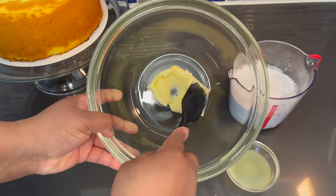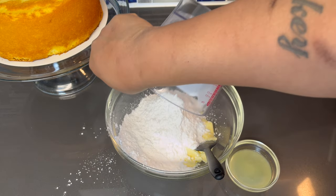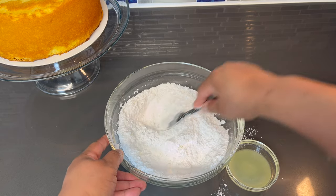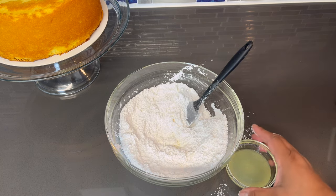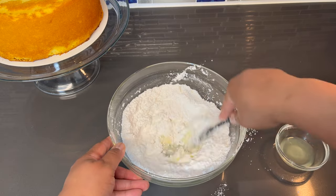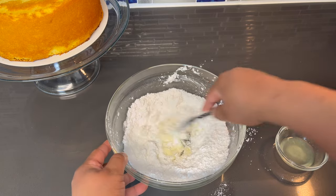We're going to start out by mashing the butter — you see how soft it is, how easy I'm able to go right through it. I'm going to add our powdered sugar and just smash that in. Don't worry, you shouldn't have any clumps because this is very soft, and once I add the lemon juice it's going to all break up. We're going to start out with half of it. It smells so good — if you guys know what a lemon meringue pie smells like, it smells just like it right now.